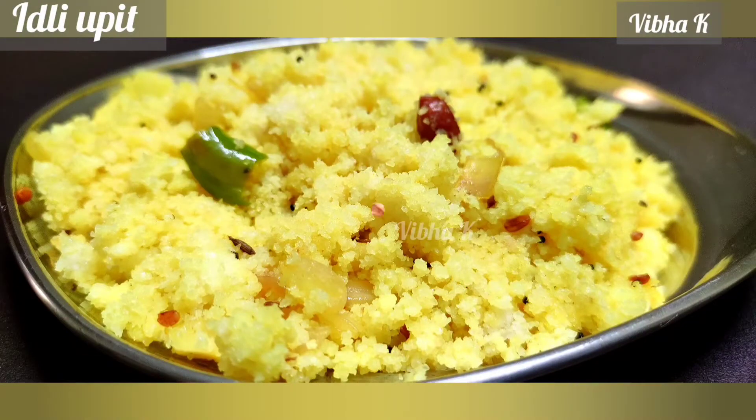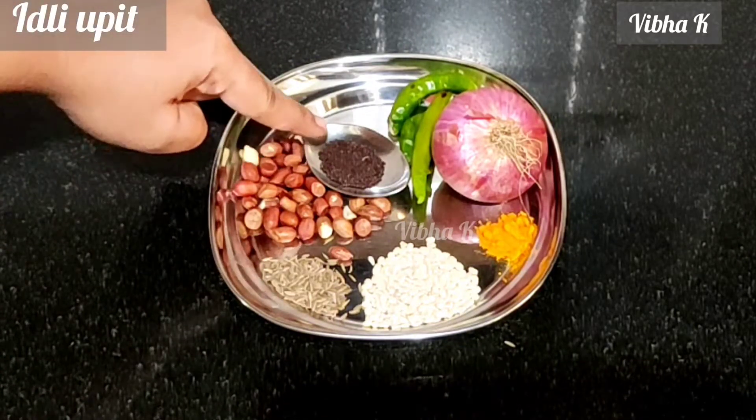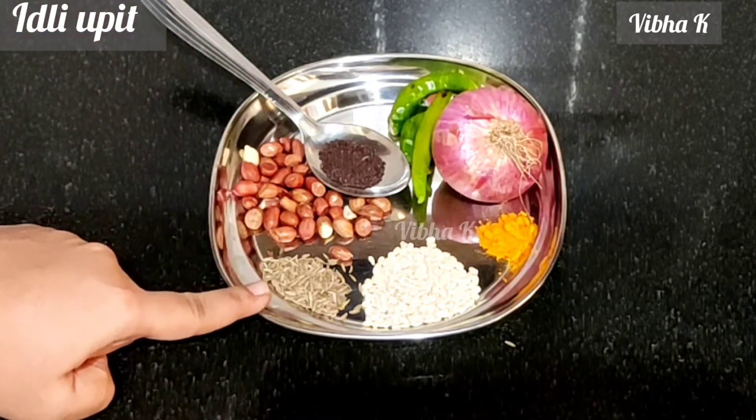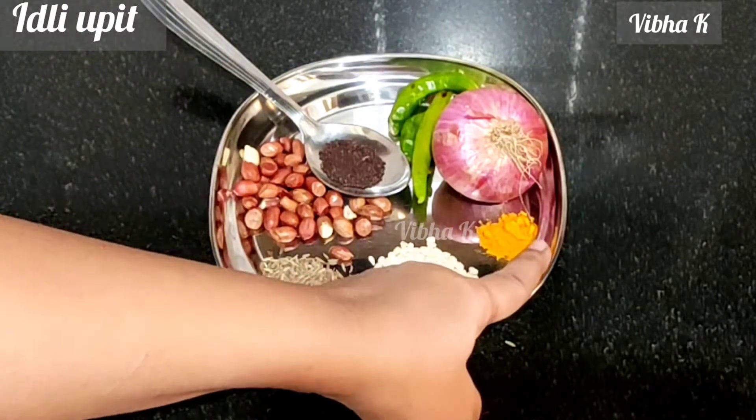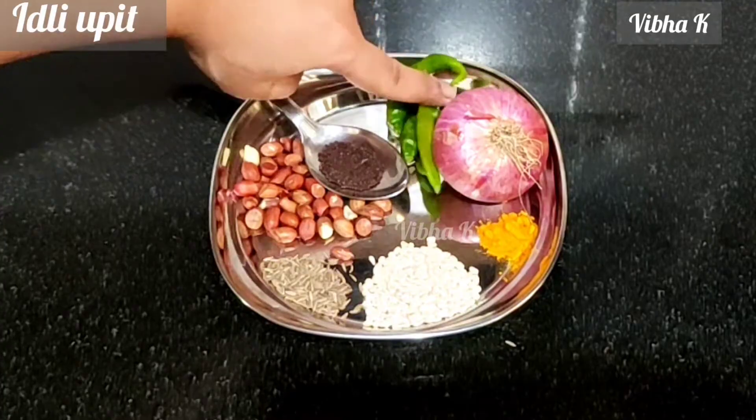Let's begin with the recipe. Here I have taken 1 spoon of mustard seeds, a handful of groundnuts, half spoon jeera, 1 spoon urad dal, a little turmeric, 1 onion, and few green chillies.